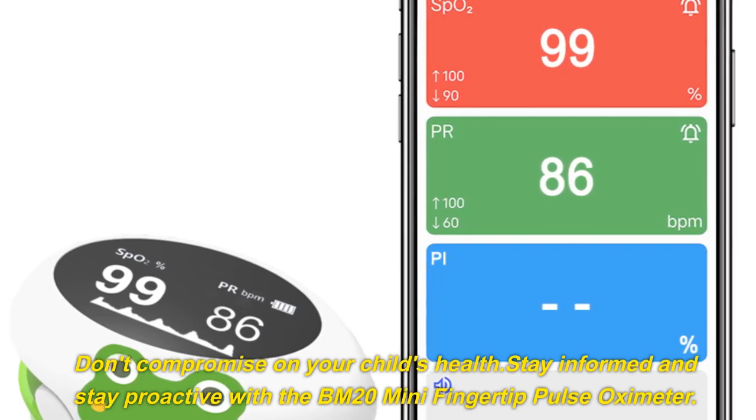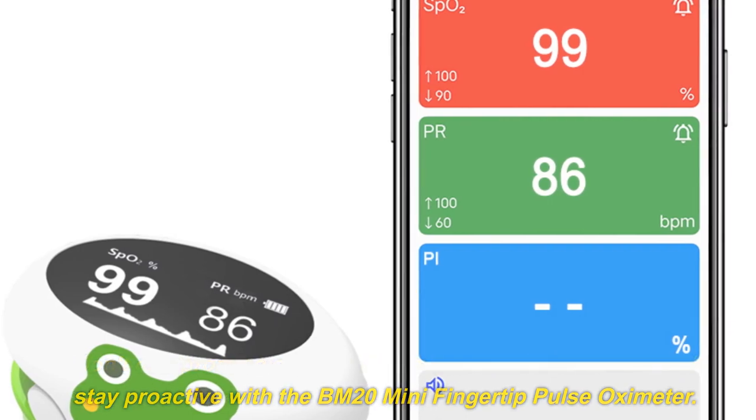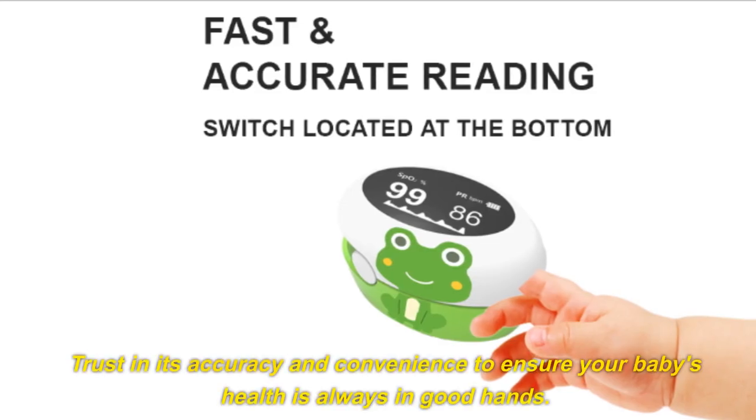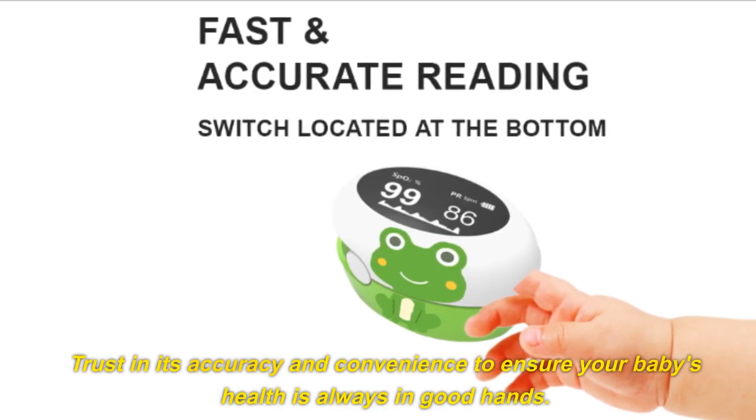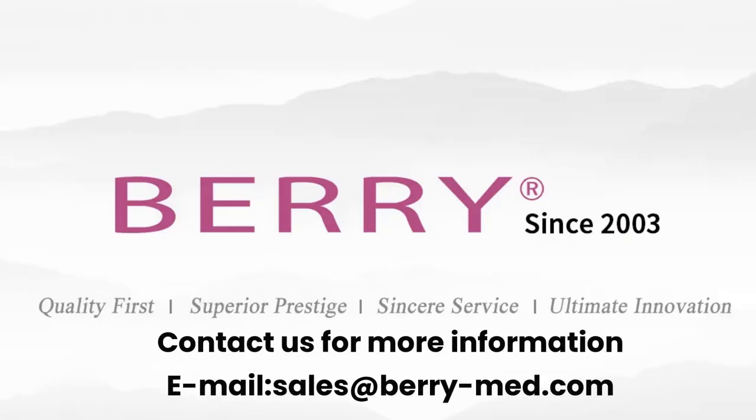Don't compromise on your child's health. Stay informed and stay proactive with the BM20 Mini Fingertip Pulse Oximeter. Trust in its accuracy and convenience to ensure your baby's health is always in good hands. Contact us for more information — email sales@barrymed.com. See you soon.